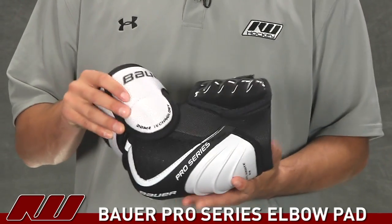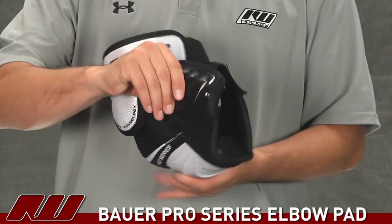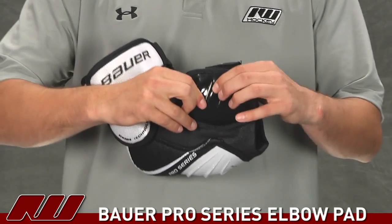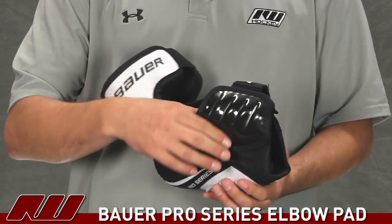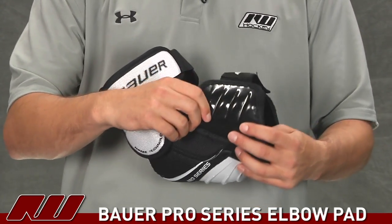Starting out on the bottom portion, we'll start off with the forearm guard. Nice thick slash guard there. You can see that plastic on the outer portion as well as some dense foams underneath, so it's really going to ensure protection against slashes.